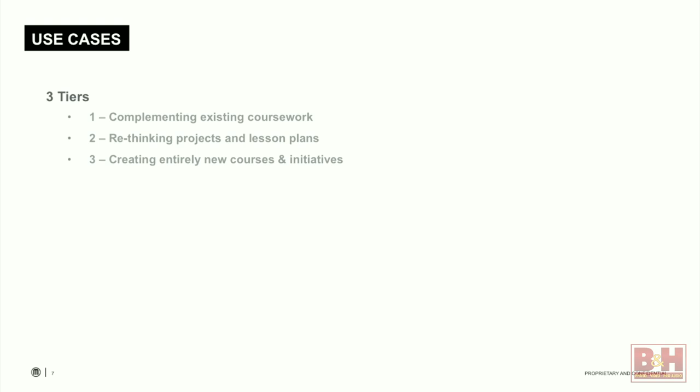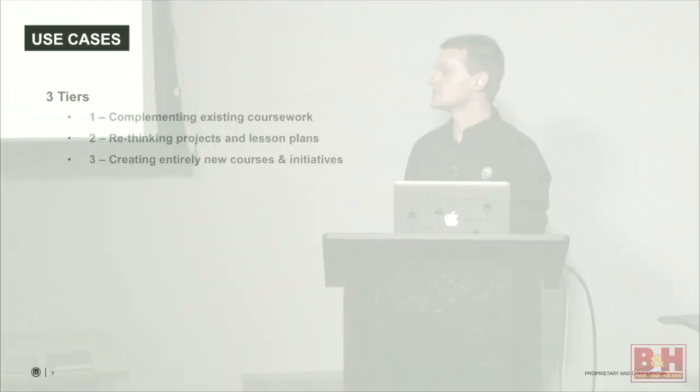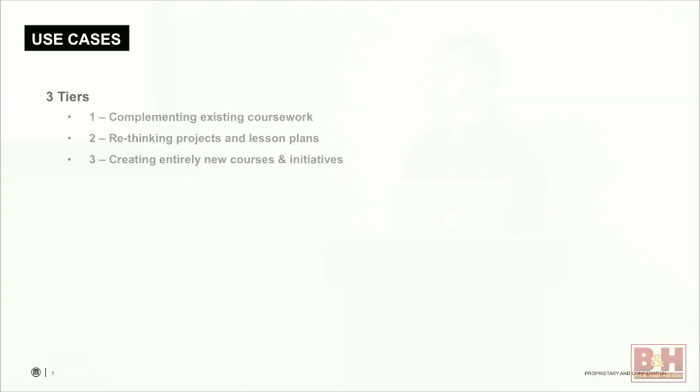The way I've broken up these stories is that people integrating 3D printing into their classrooms fall into one of three categories. The first category is people who have access to 3D printing and have complemented something that already existed — maybe they had a project in place already, they got a 3D printer, and figured out a way to tweak the project or curriculum to include 3D printing without reinventing the wheel. The second tier is people who've had a printer for a year or two and are starting to rethink what their projects and classes look like. The third tier — the expert or power users — are people creating brand new courses, programs, and initiatives all based around 3D printing.